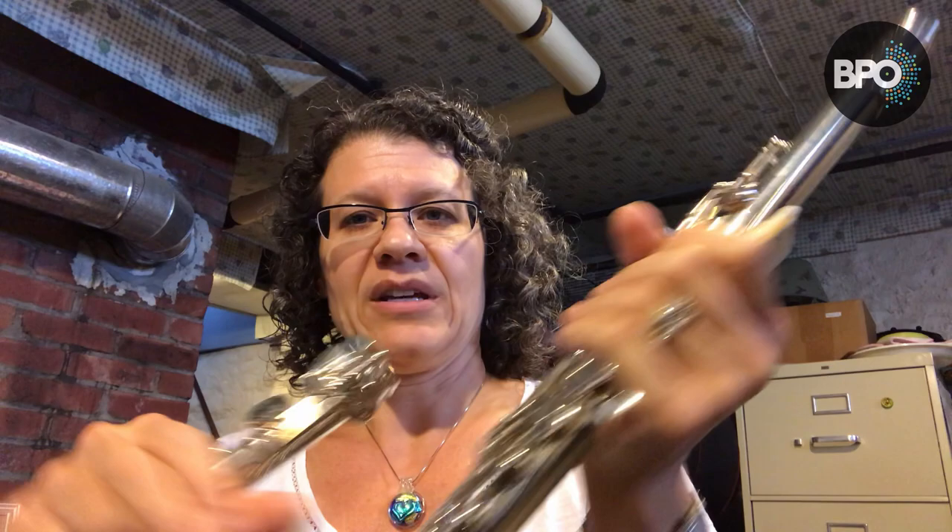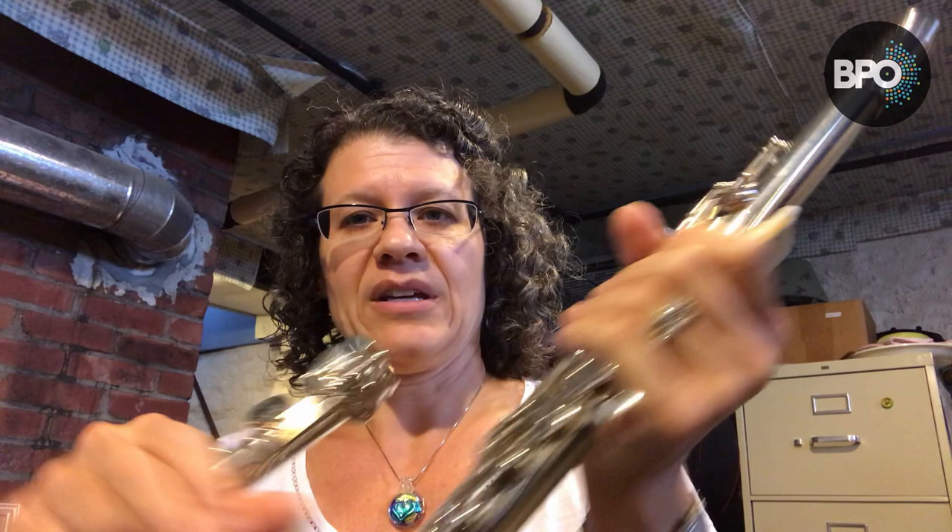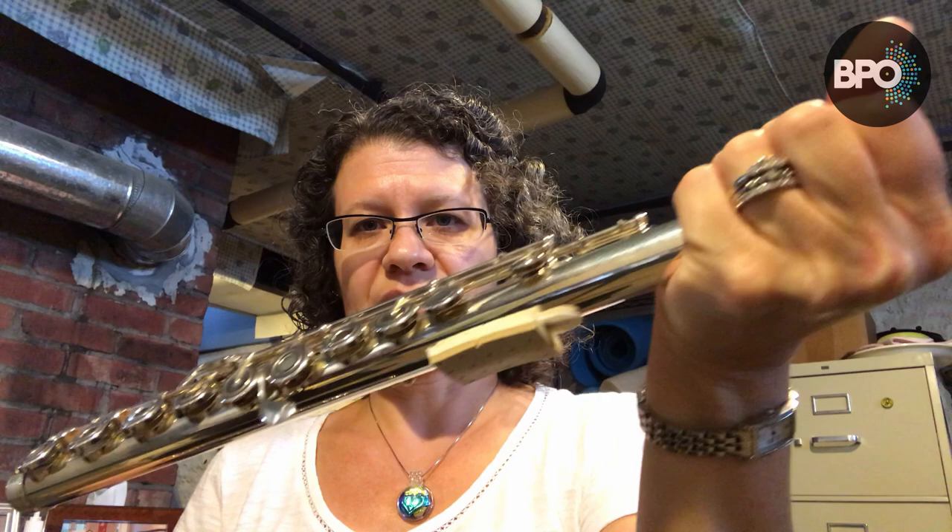Something that I find a lot of flute players do, especially young kids, is they hold their flutes like this to put their flutes together. This is actually really bad for your instrument because when you're moving with your hands on the keys, it is really bad for this mechanism.